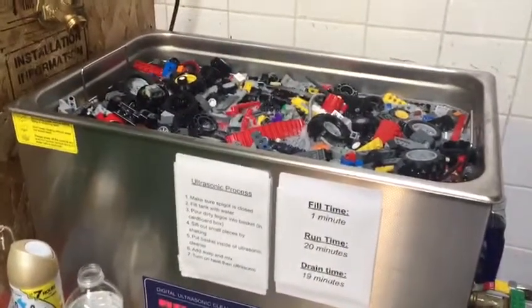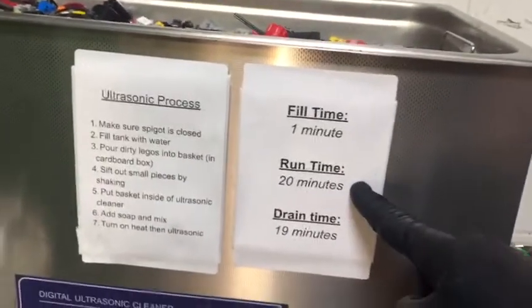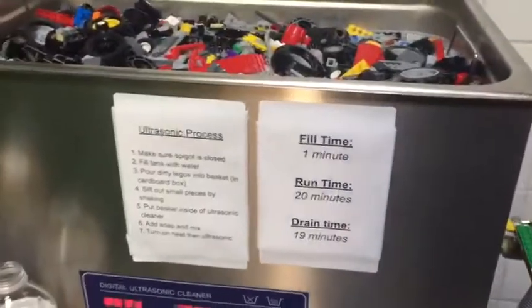This is Brad, the ultrasonic cleaner, and we had a big order that needed to be washed quickly. We had our fill time here — one minute, run time 20 minutes, drain time was 19 minutes. And then the drying time is on another rack, and that's about 40 minutes.